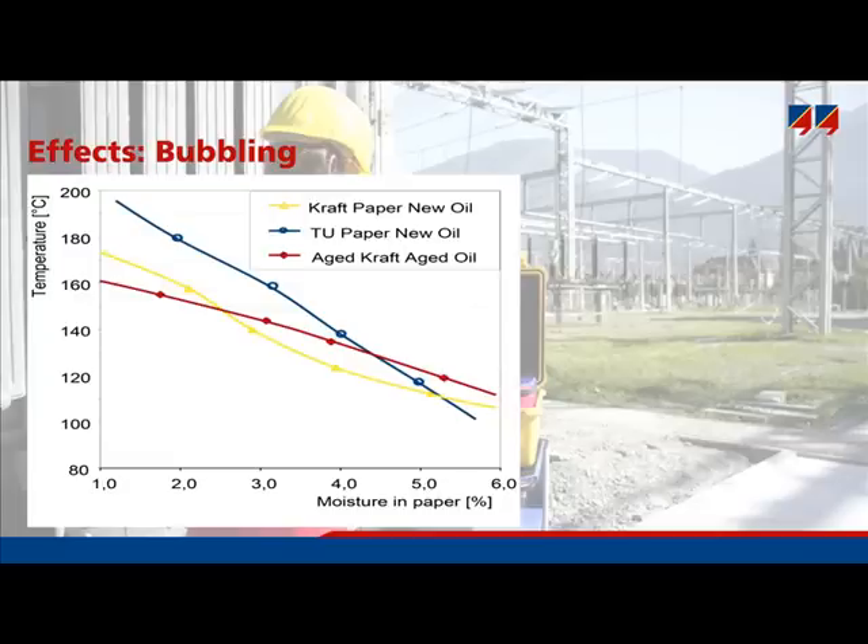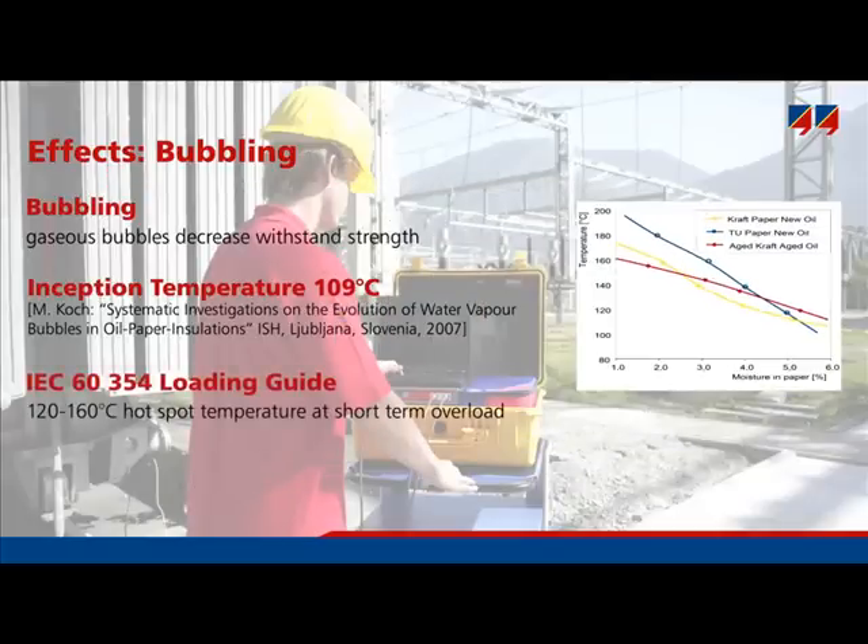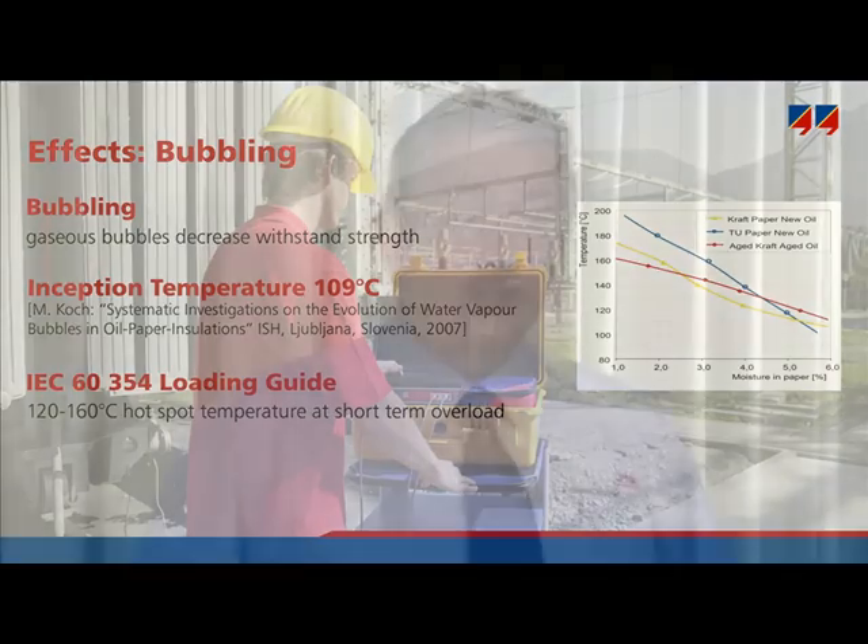Even for a rather dry transformer with around one to two percent moisture content, bubbling can be expected. Since the IEC loading guide for oil-immersed power transformers allows for a short-term overload of up to 150 degrees centigrade, bubbling really is a concern for wet insulation systems.